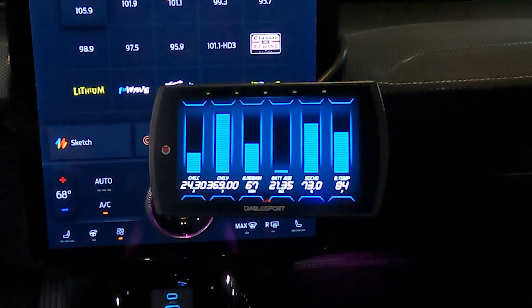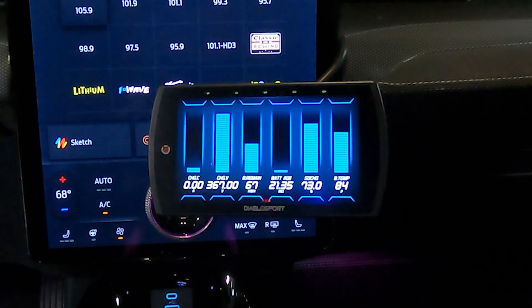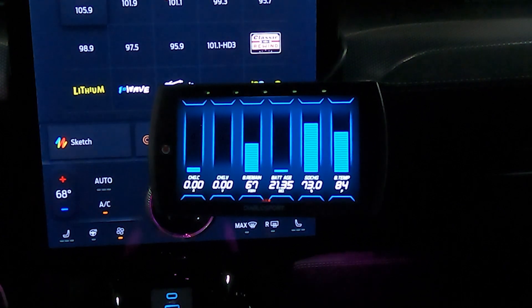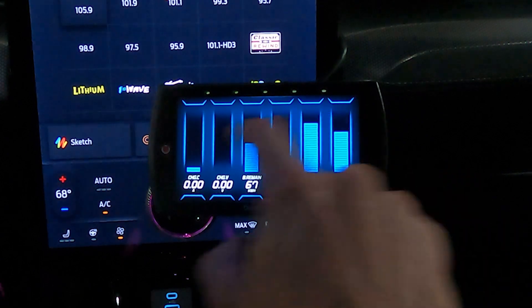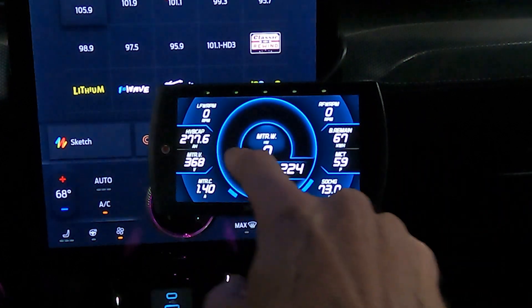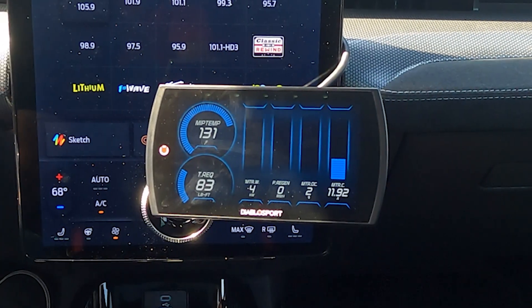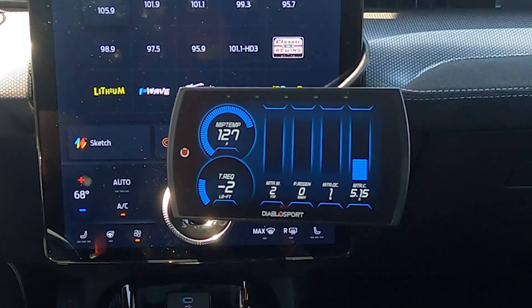Now I'm going to unplug the charger and we'll take it for a ride so you can watch what happens when we unplug. You can see that when we turned the charger off, some things dropped and some things changed. We'll check a couple other screens and then go back to the first screen and take ourselves for a ride. Everything that happens is displayed on the screen in real time as we move.